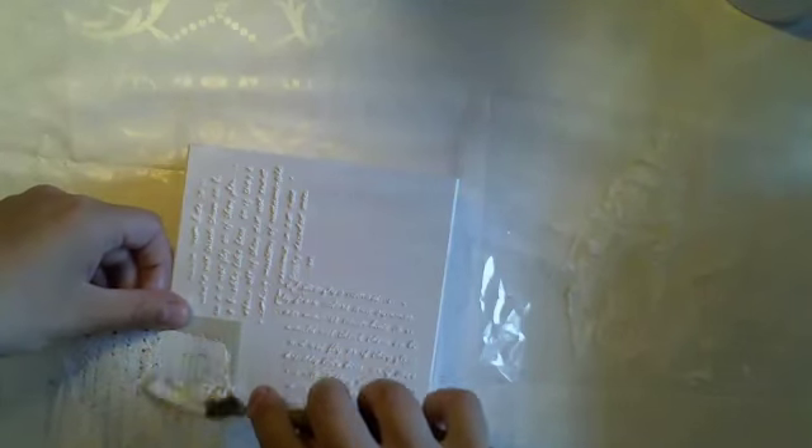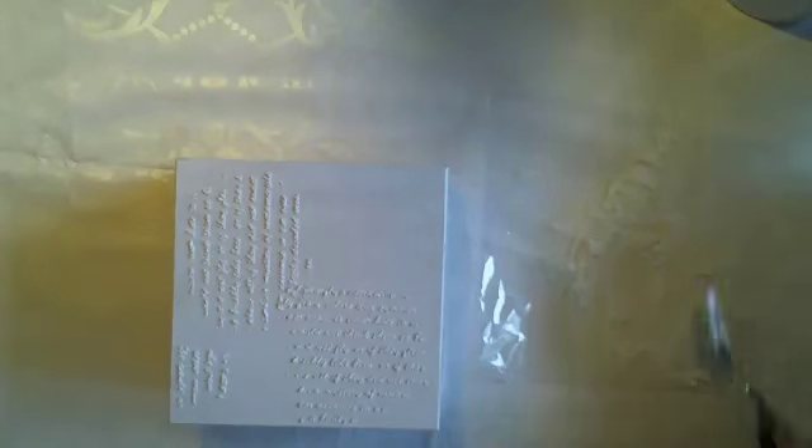This box opens here. I'm using a stencil from the 13 Arts Fly Away collection — there's a butterfly and some text, but I'm using the text as texture rather than as readable text. Taking some paste on my palette knife and putting it here and there. It's so thick you can lift it off if you apply too much. Just a little more here and it's done.